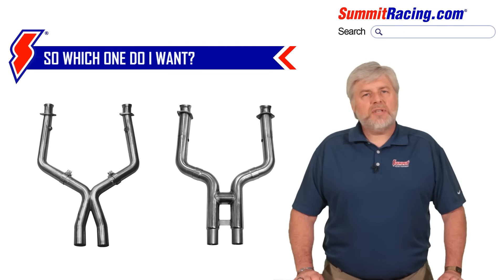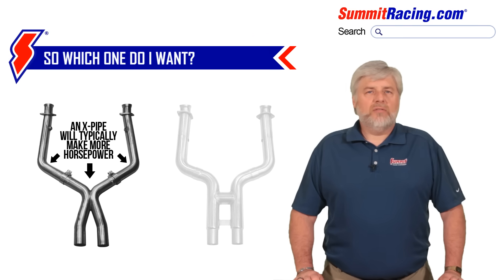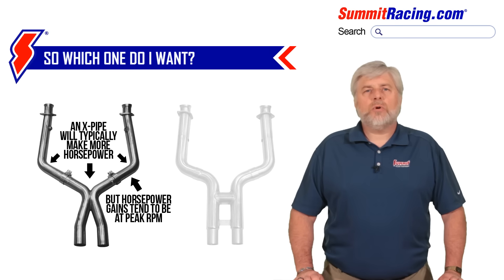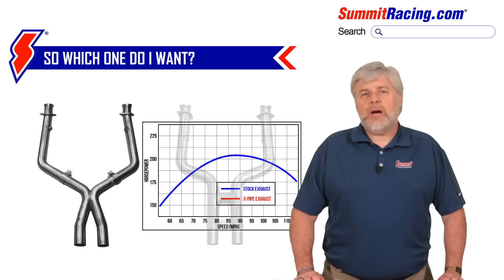From a pure horsepower standpoint, an X-pipe typically will make more horsepower than an H-pipe. However, that does not automatically mean that an X-pipe is the right choice for your vehicle. If you have a stock motor with lower compression, you may discover that while the X-pipe makes more peak horsepower, you may have lost some of that low-end torque and performance due to a loss of velocity and scavenging vacuum. That loss can hurt your acceleration, making your zero to 60 times slower. It doesn't mean that more power isn't being made — it may just be making that power at a different place in the power band, mainly at higher RPM.